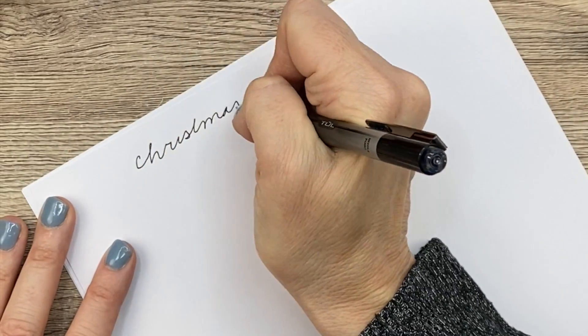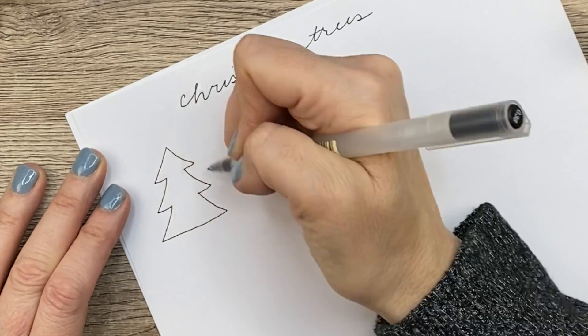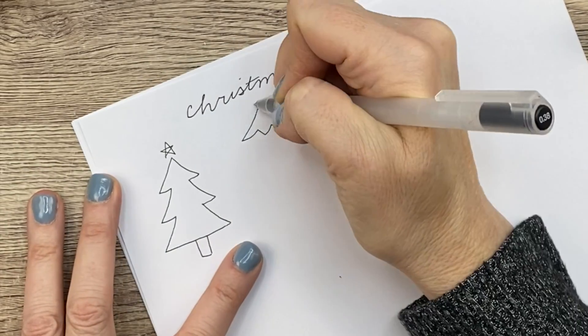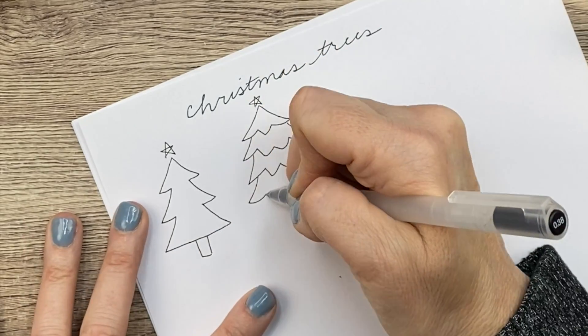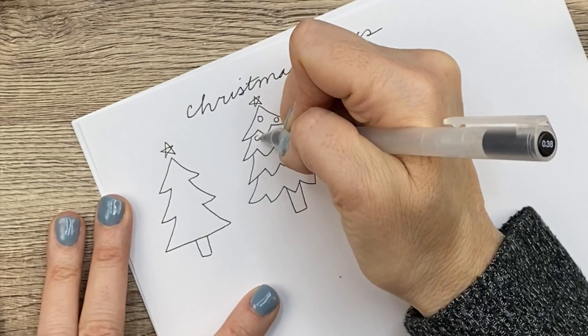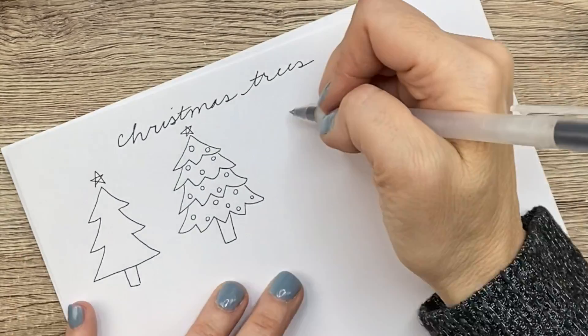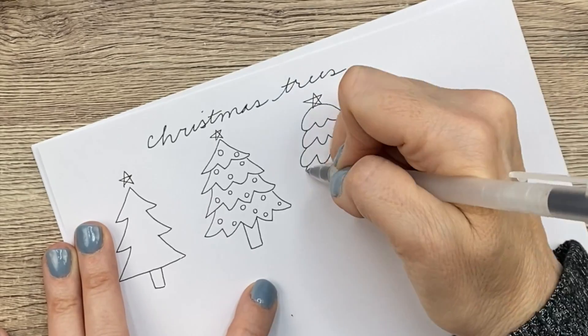We're going to get started here by just drawing some Christmas trees. There are so many different kinds. I'm going to start out by drawing the basic one that you learned in elementary school — everyone drew trees that way. And now I'm just going to elaborate on that a little bit and make it look slightly more realistic by adding these little notches at the bottom. And of course, you want to decorate your tree with little balls or garland or however you wish. The third tree I'm going to draw is weighed down by snow, so it's an outdoor tree. I just think these are so cute.